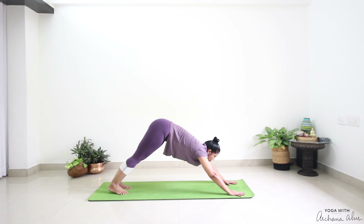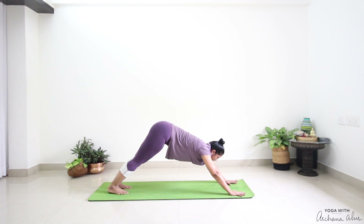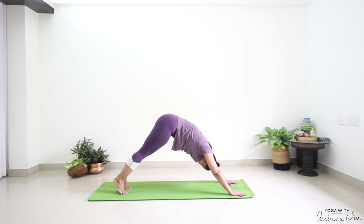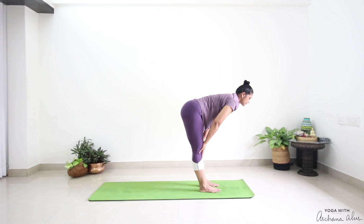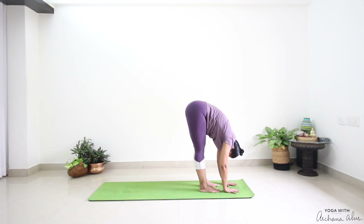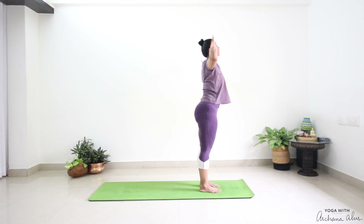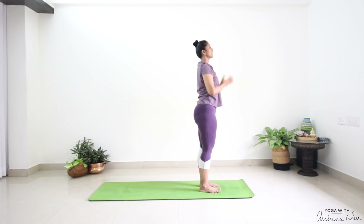Inhale, look at your fingertips. Exhale, chin towards your chest, gaze at your toes or belly. Breathe in, forward. Exhale, look down. Step between your palms. Half way lift — Ardhahastasana. Padahastasana. Press. Come up. Breathe out. Steady. Go again.